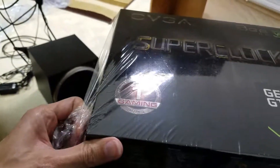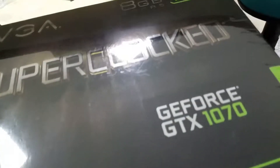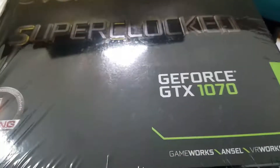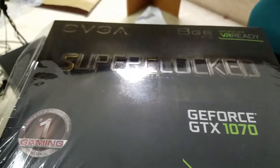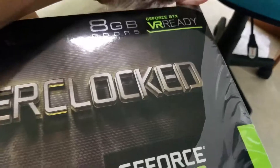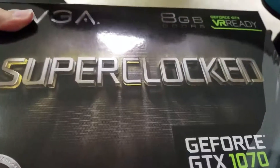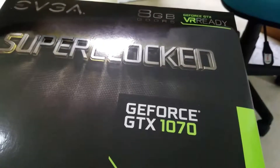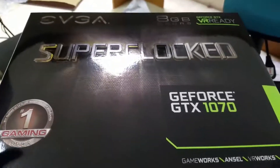So we've got the cellophane going here. Super Clock GeForce GTX 1070. The box is all shiny. It's early Christmas — actually I couldn't wait that long.